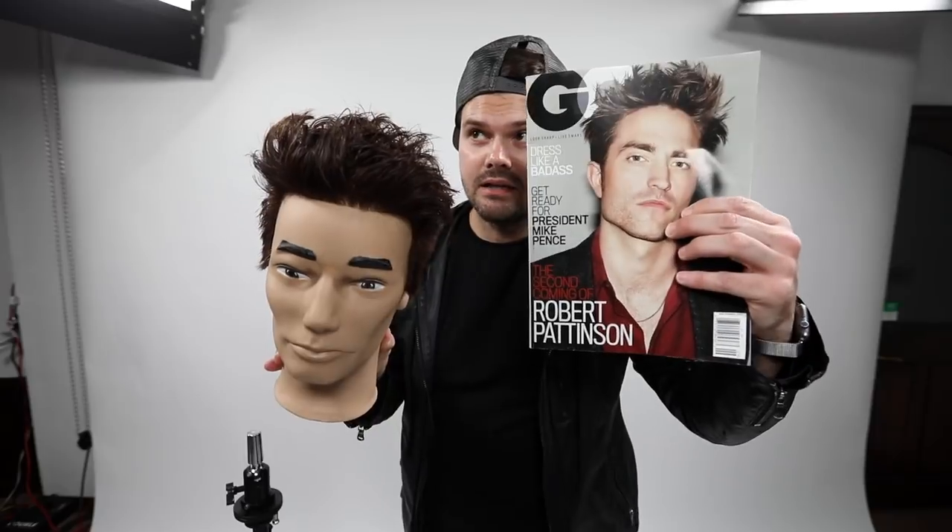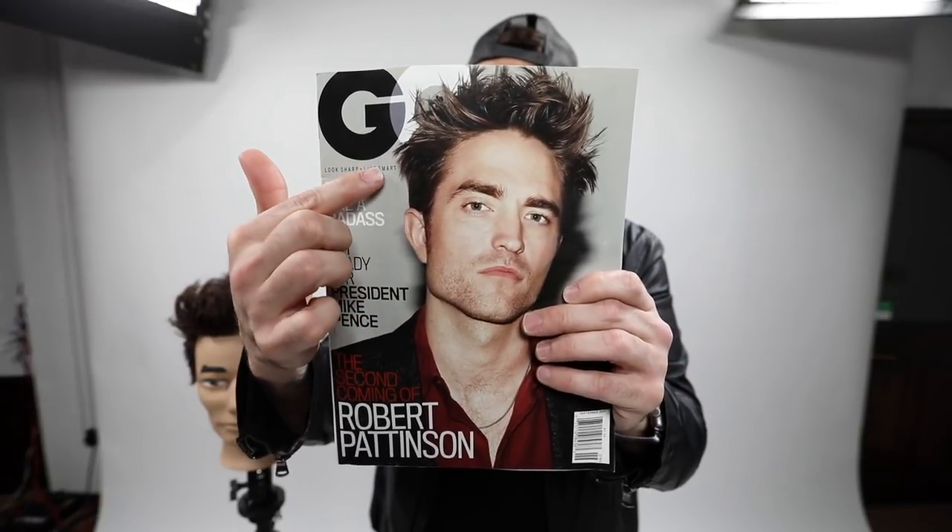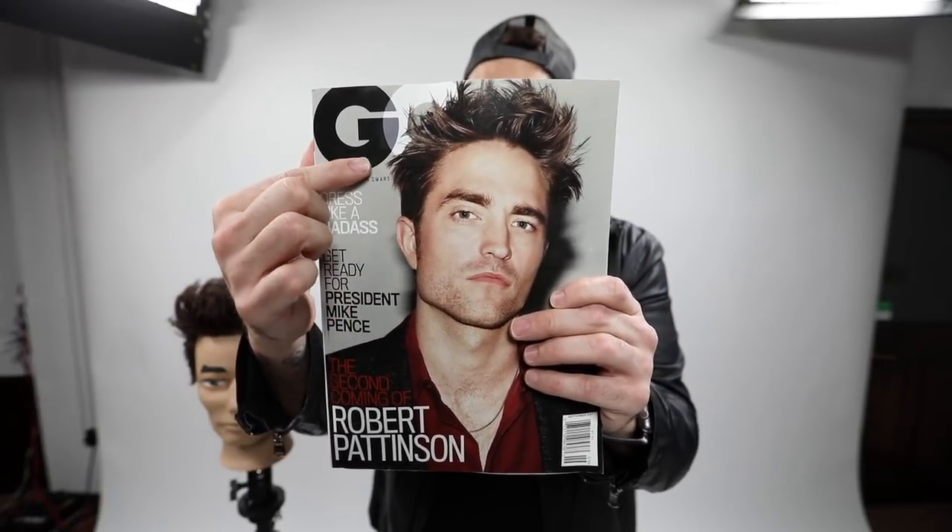Welcome to today's vlog. What we're going to focus on today is this haircut - Robert Pattinson's latest haircut from GQ magazine. I want to recreate that look for you. Here is my version of the cut and here is his version. This haircut is moving away from the tight fade and into a more textured look. I love how it's not super tight around the edge, then moves into a disconnection with a ton of texture on top - those are the techniques we're working on today.